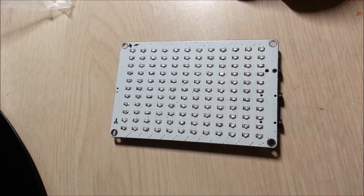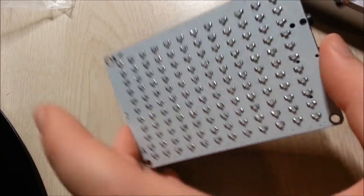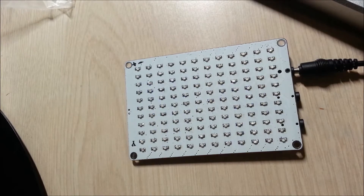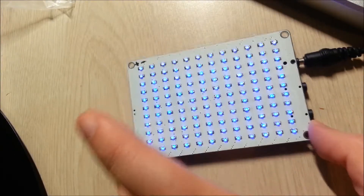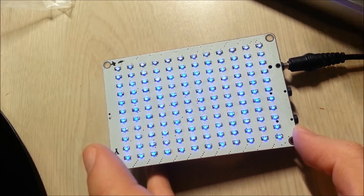Finally done. I will be happy if I never have to solder another surface-mount LED for a very long time. Let's test it out and see if we've appeased the soldering gods. All of them at least light up. Now let's plug something in and maybe get some music going.